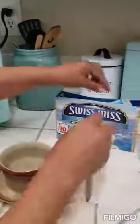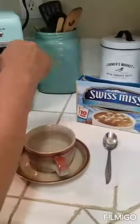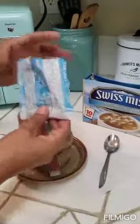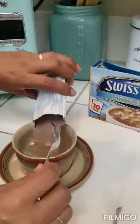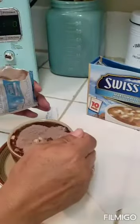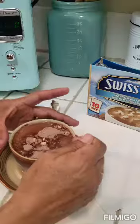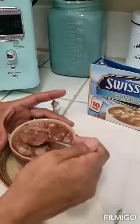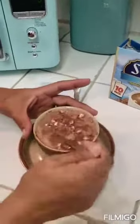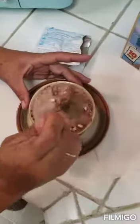Now we're gonna put our envelope of chocolate. We're gonna put it in and stir. You can see this chocolate has marshmallows.